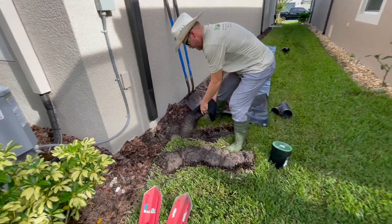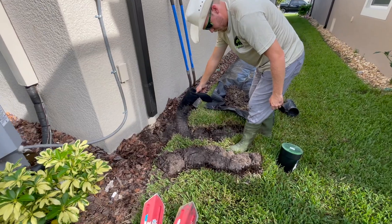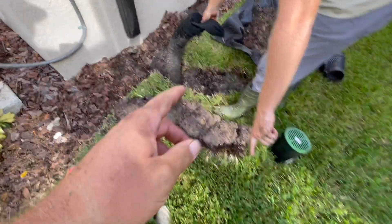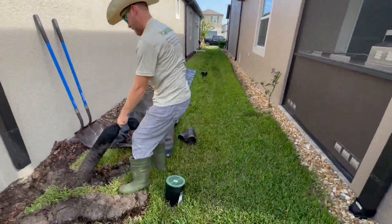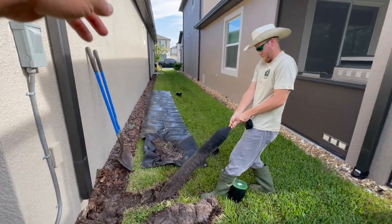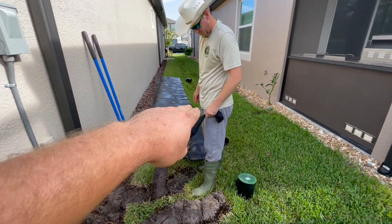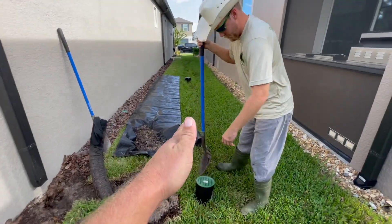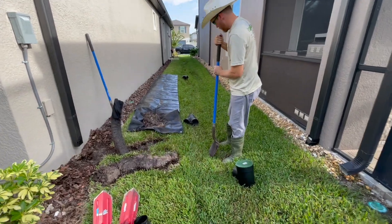We just started this drain install right here, detaching the existing downspout redirectors. For some reason it comes backwards rather than to the front. How we start these jobs — we lay tarps down whenever we're digging. That way we can cut the sod off, set it to the side, and put the dirt on top of the tarp so it doesn't get all over the yard. Whenever we finish, we just flip it back over and it's all cleaned up nicely like we weren't even here.